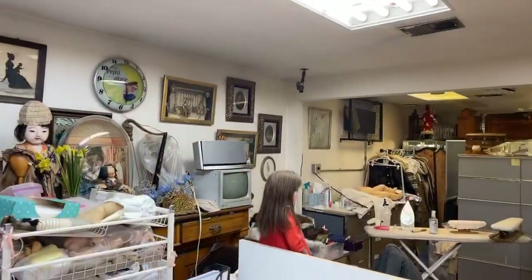Hey guys, one thing that we forgot to show you is Linda adding a couple of buttons to the little German doll's shoes. We're going to show you what she's doing and how she's doing that. This is just a super quick tutorial, so I'm going to turn the camera around and we're going to see what is going on.